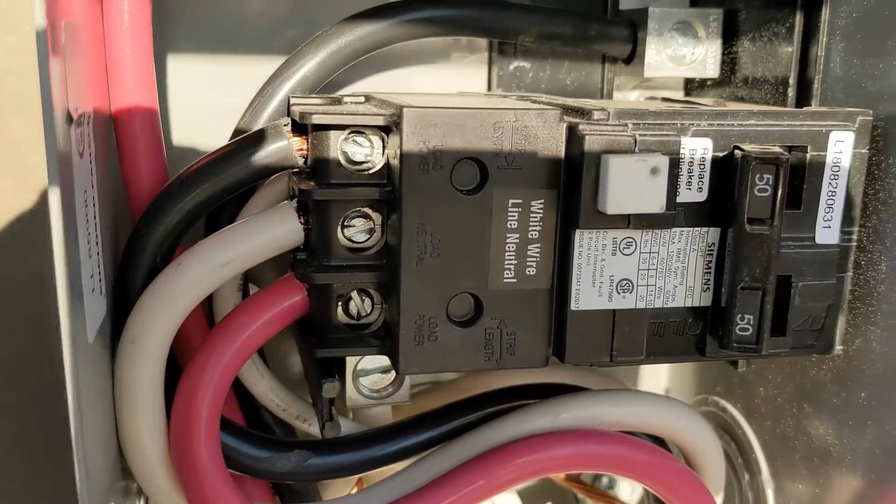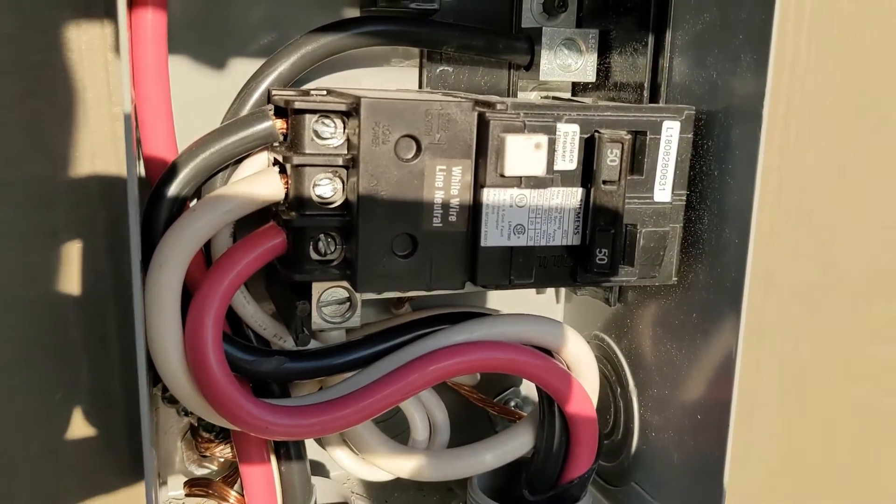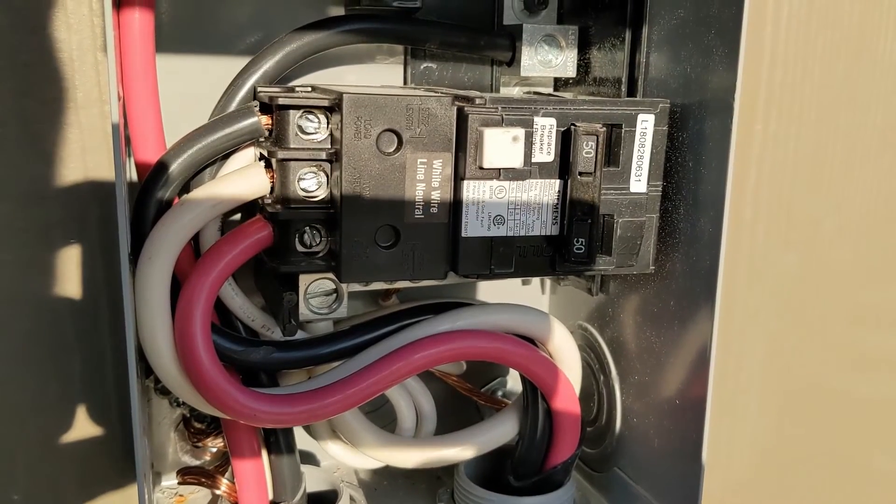All the wires from the pack go to that breaker right there. Now if you don't want to touch any electrical or have any questions, just phone your local electrician.